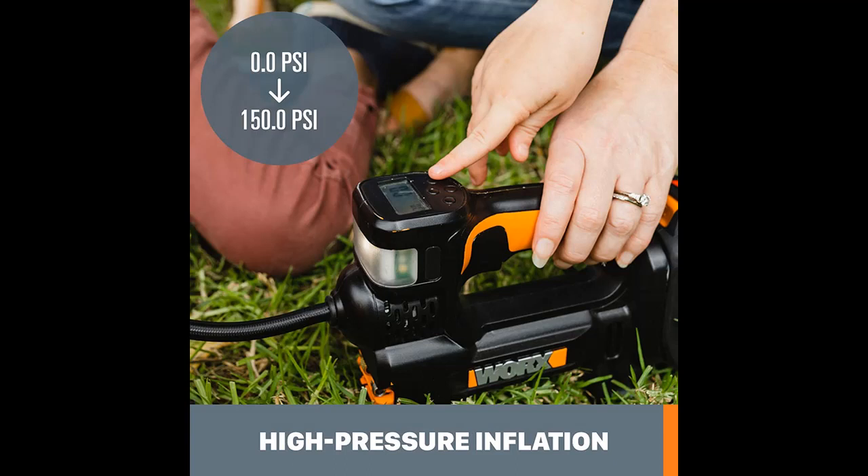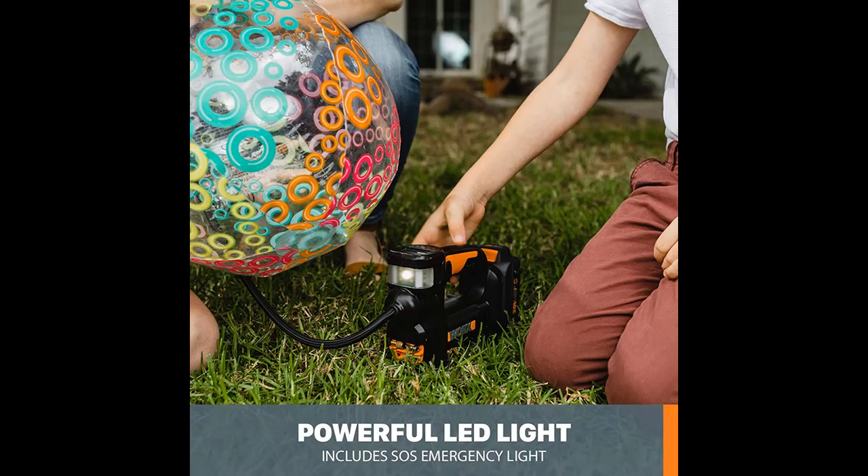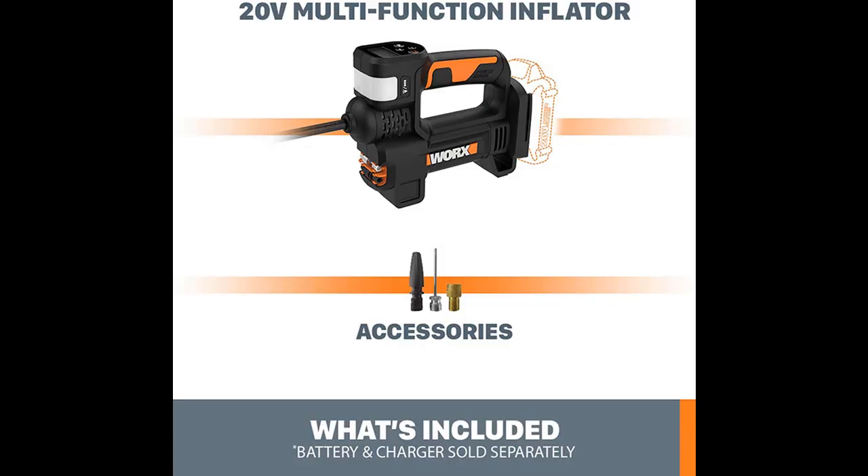You can inflate all the tires on the car and then some with the WORX 20V PowerShare Portable Inflator. It fills up 4.5 tires on one charge, and goes from 0 to 36 psi in about 4 minutes per tire.